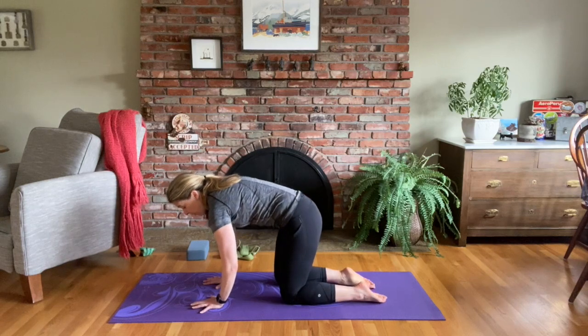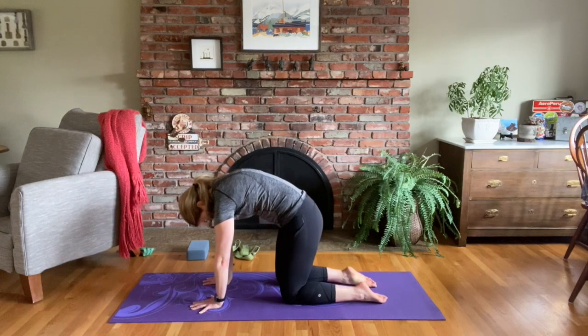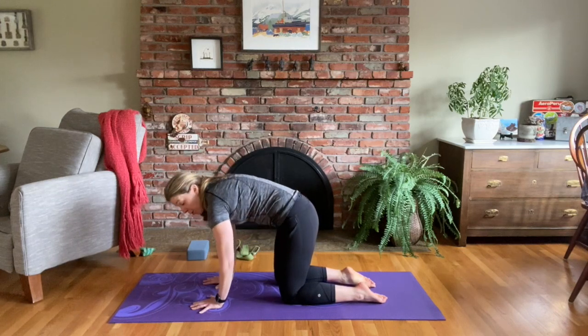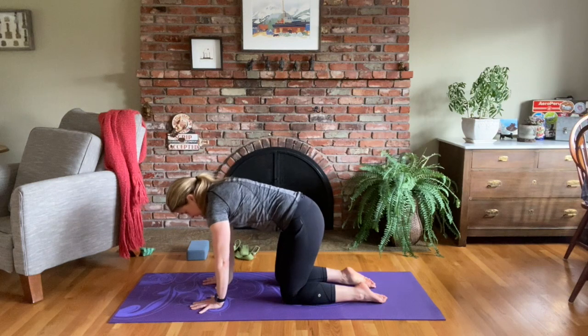We're going to tuck your belly button and round and flex your spine into cat pose. Back to tabletop. Once more — back into cat pose, and back into tabletop.